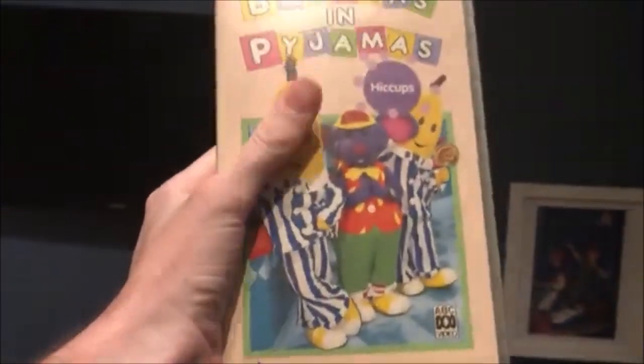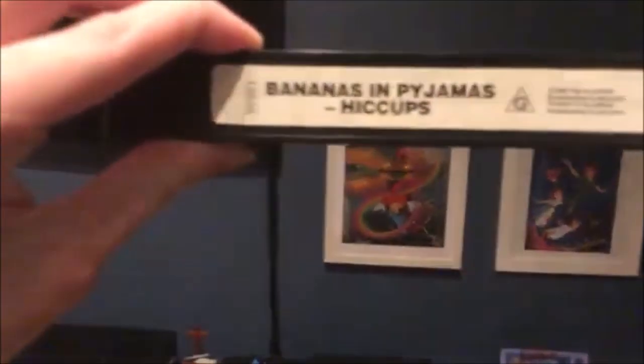And I've also got Bananas and Pyjamas Hiccups. So here's the front, the spine, and the back. And this one's from 1993. Here's the tape.